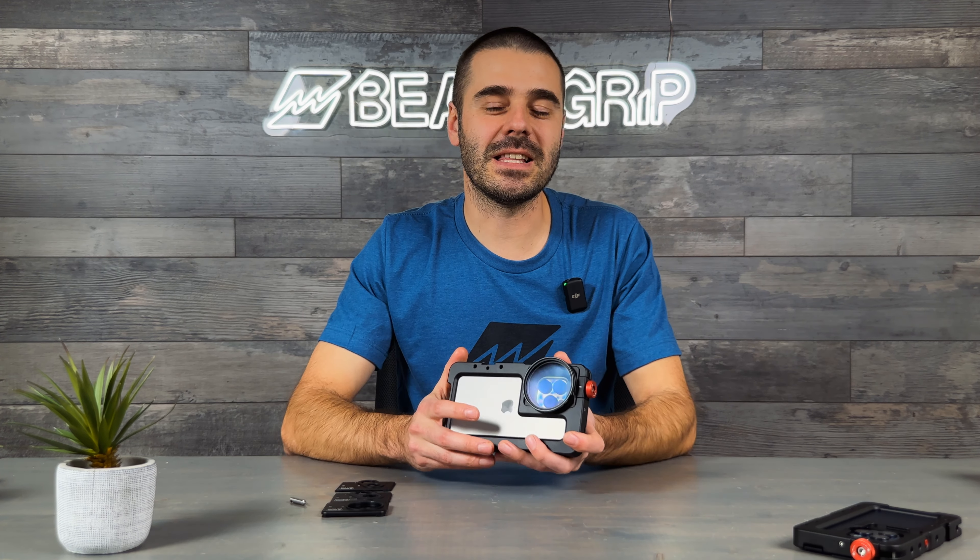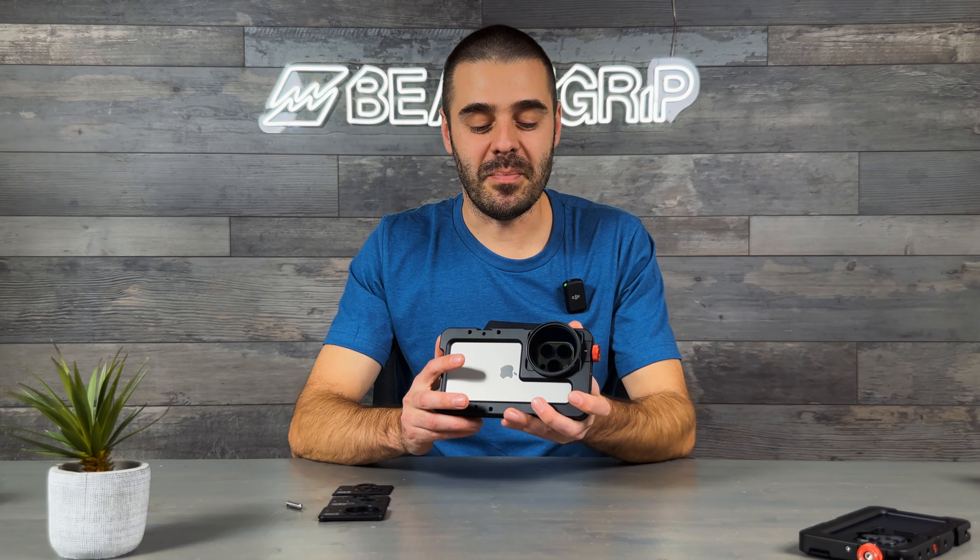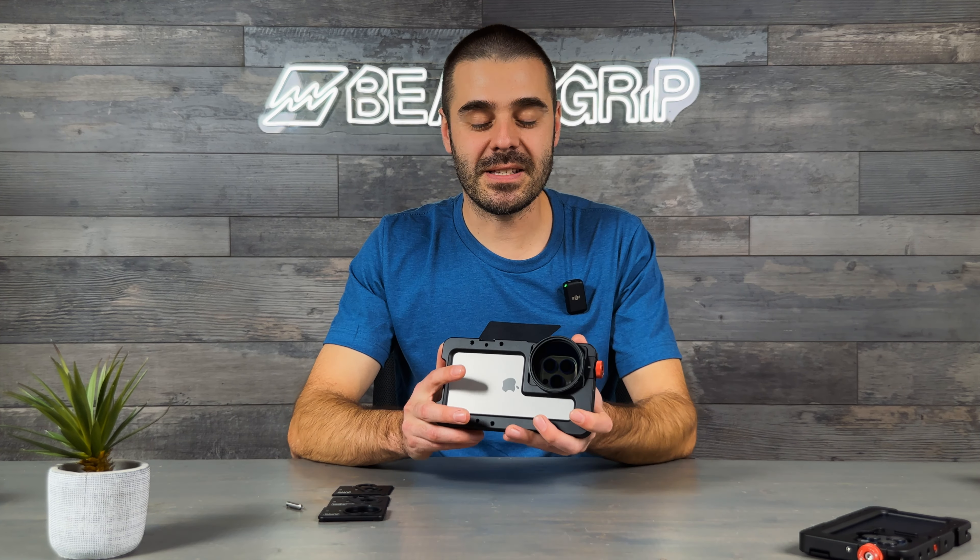With multiple lens mount options and a lot of attachment points, the Beast Cage will allow you to build your perfect iPhone camera rig for your specific needs. You can learn more on our website beastgrip.com. Thank you for watching and I will see you in the next video.